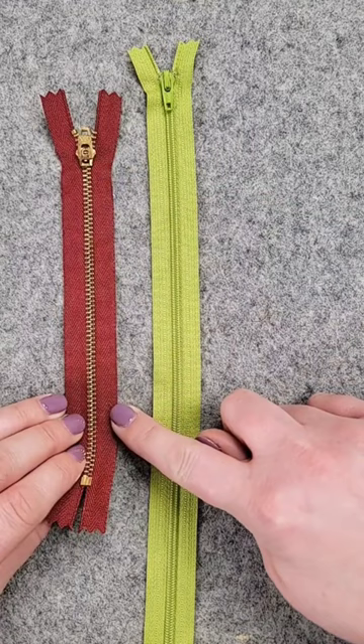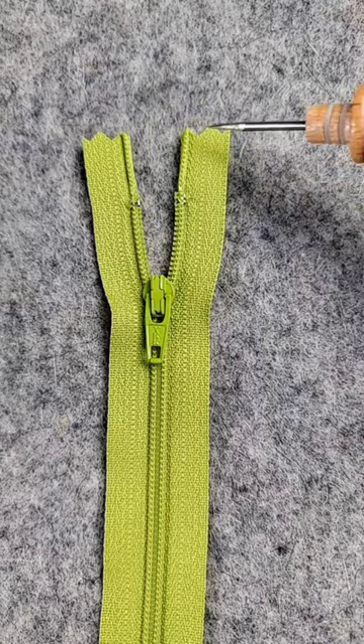Say you need an 8-inch zipper. From the top, measure down 8 inches. Don't include the extra tape. Mark that measurement on your tape.